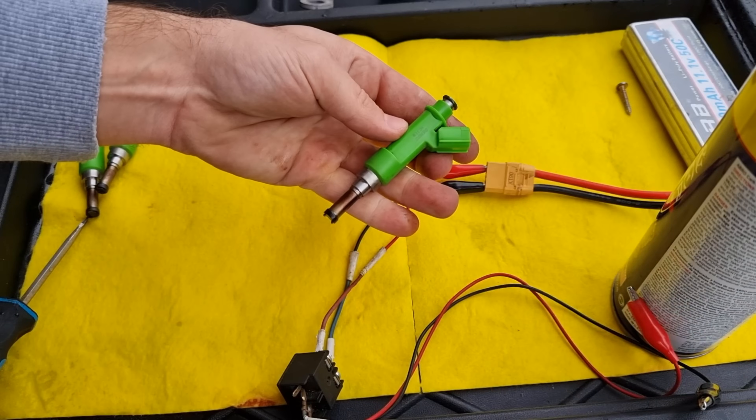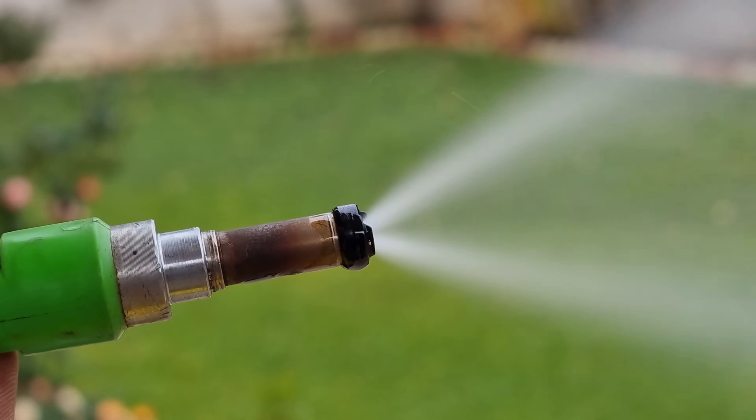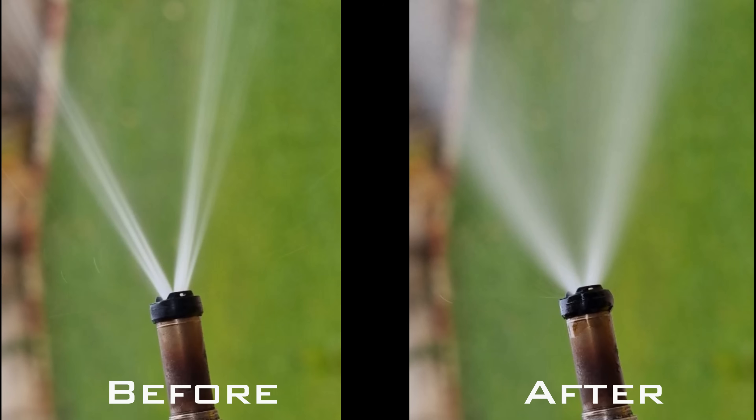Let's try another injector. The spraying pattern changed after a few times — that's how a clean fuel injector is supposed to look. Here is before, and here is after. What a big difference.